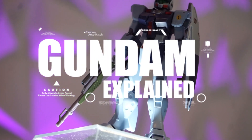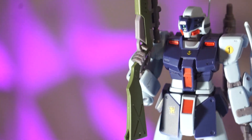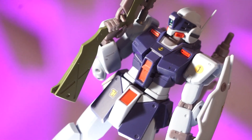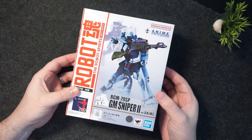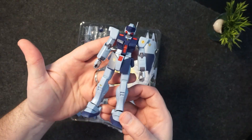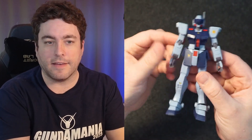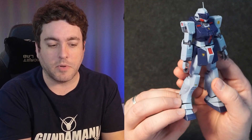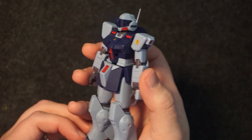Hey Gundamaniacs, today we'll be reviewing the RGM-79 SP GM Sniper 2 ver anime, another mobile suit in the Robot Spirits line and another ver anime, so it's a redo of a previous one. Let's get this unboxed. This is a second iteration of one from before. Does this look like what you remember from 0080? It's that modified GM body from the 0080 series, given a cool sniper treatment.